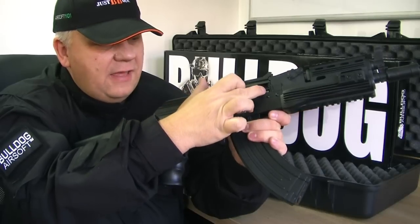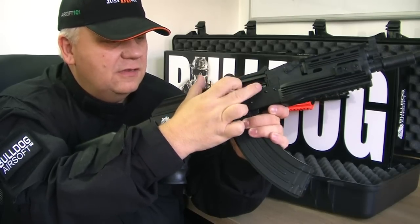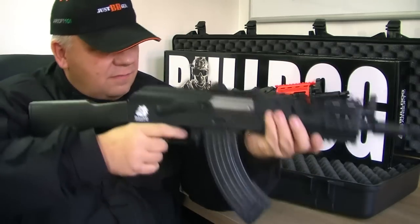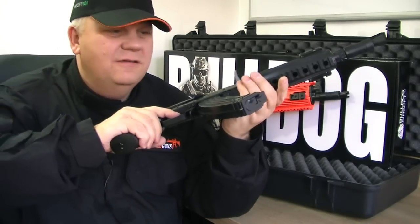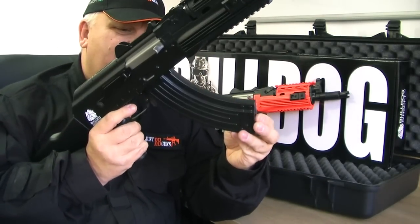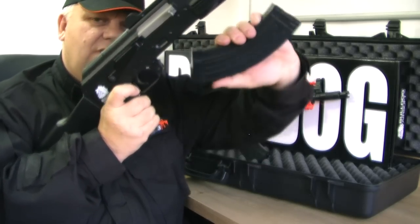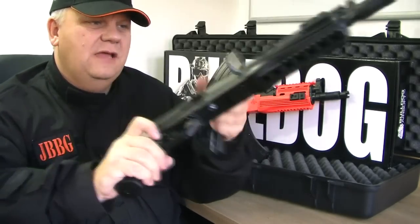The hop up is just in there - you just slide that back. It's a hop up just in there on the slide. Fantastic, really nice gun. So, magazine - let's release the mag. You just push this button forward and it angles out. Standard sort of AK.